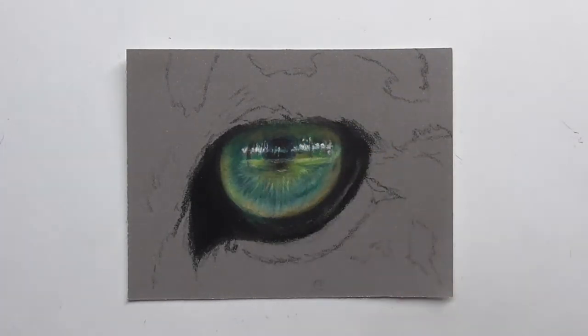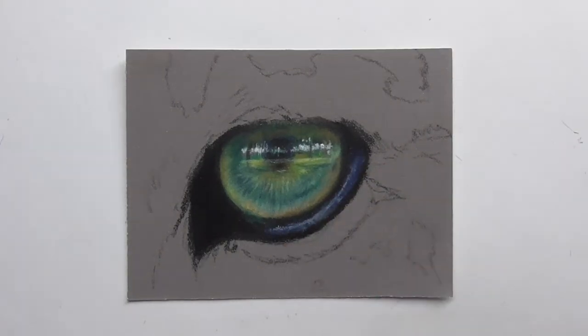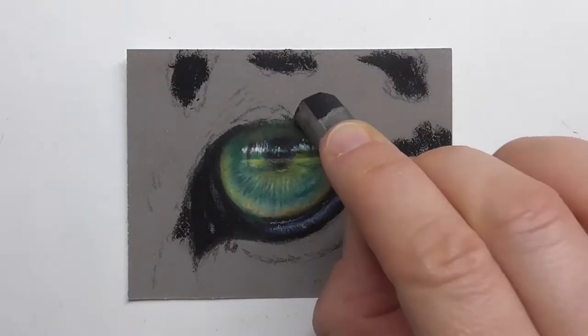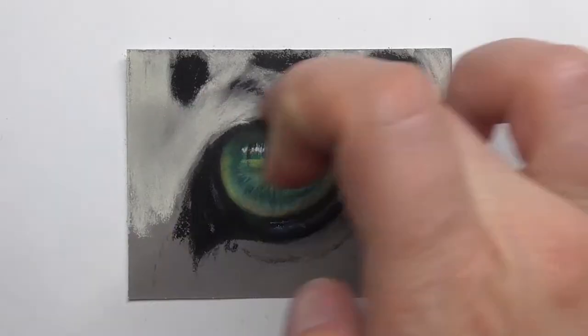We are drawing this leopard eye in my membership, Animal Art Club. It's a membership for artists who want to start or improve their skills of drawing animals with pastels.